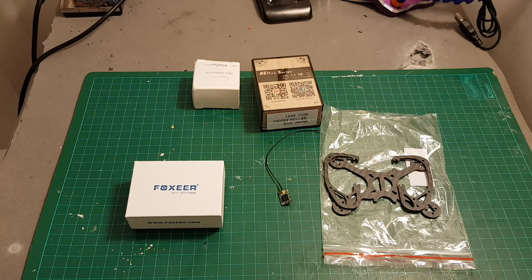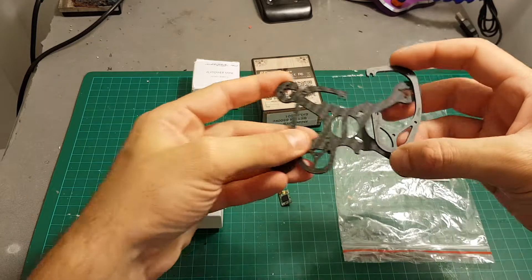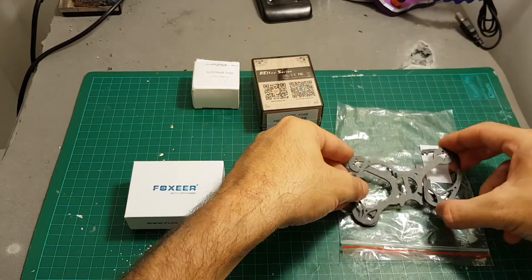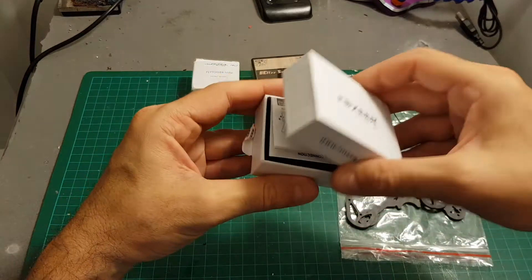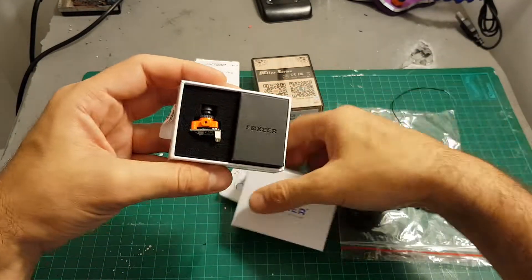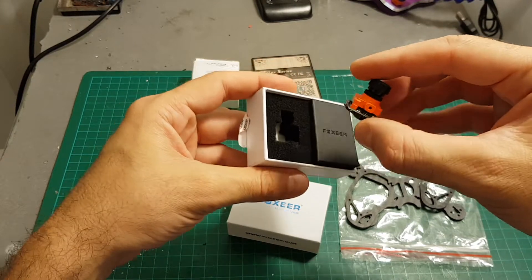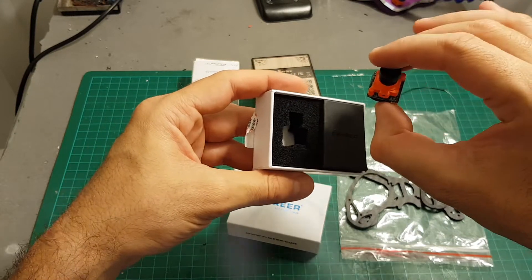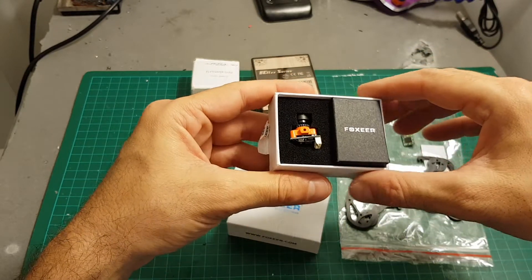Hello guys and welcome back to my channel. Today in this video I'm going to build the FlexRC Ascent 93mm quadcopter using the FrSky XM transmitter and the Foxeer Aero Micro camera, which is unfortunately part of the first batch where the OSD is not quite working, so I'm going to turn on the OSD and hopefully it's going to perform okay.